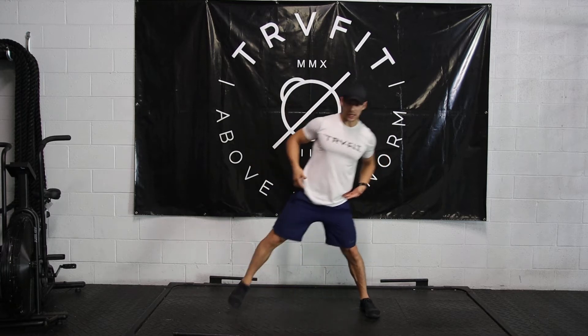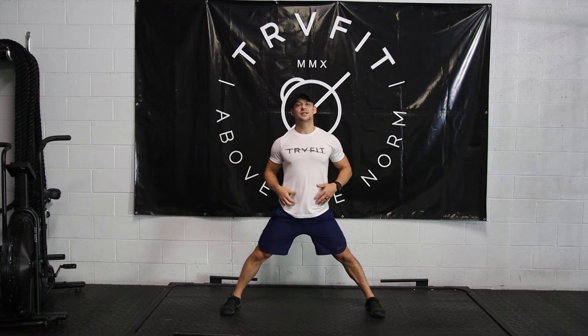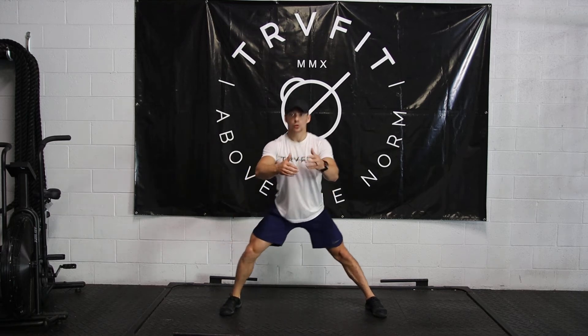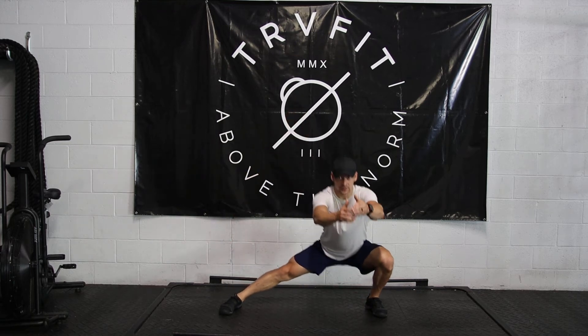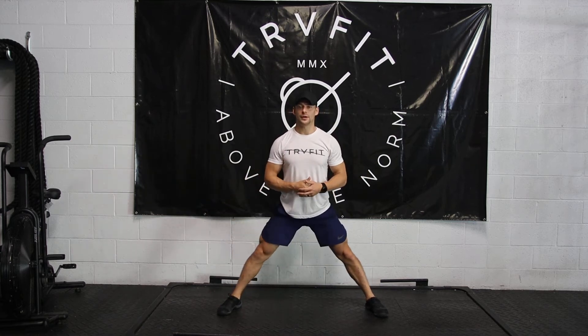Our side lunges are going to take a wide stance, keeping the toes pointed forward. Exhale into our stretch on our side lunge — not flying through these, get some range of motion in each one.